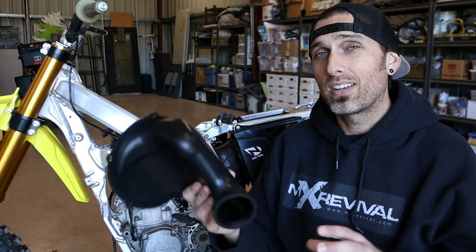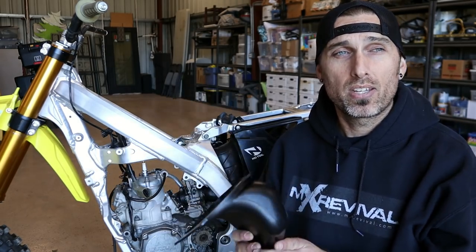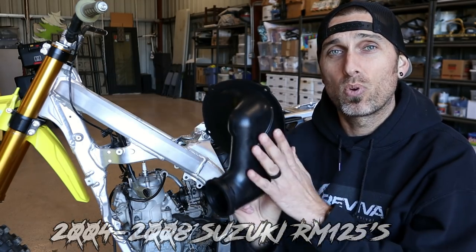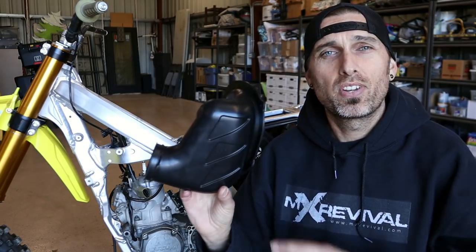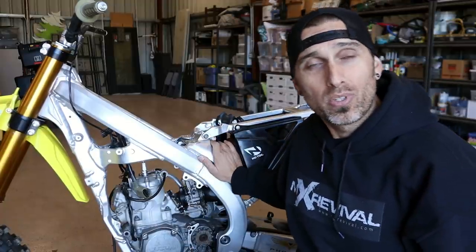The part number stamped into the side of this 2003 air boot is 36F1 — you guys do not want to use that part number, it's no good. The one I think you're going to need, that I've seen in some AF builds online, is 36F3. That is for the last generation RM125, like 2006 or 2008. If you're watching this and you already knew this — why the hell didn't you tell me?